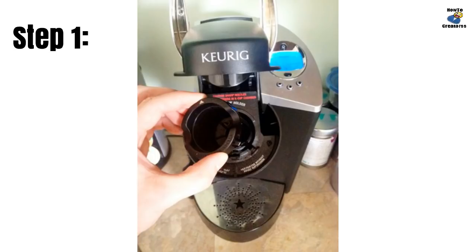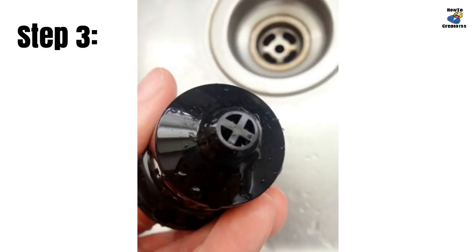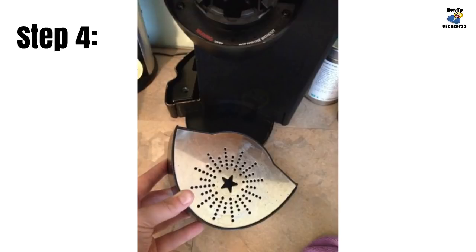Open the top of your brewer and remove the K-cup holder. Caution: there are two sharp needles in there, so be careful. The cup holder is dishwasher safe — you can toss it in the dishwasher, or a good rinse under warm running water is usually fine. The drip tray is also removable; give it a good clean either by hand or in the dishwasher.